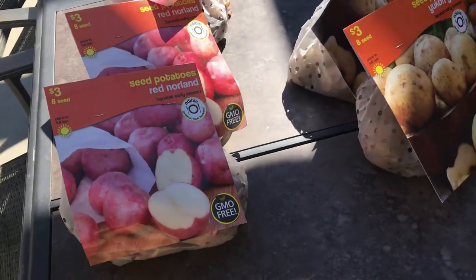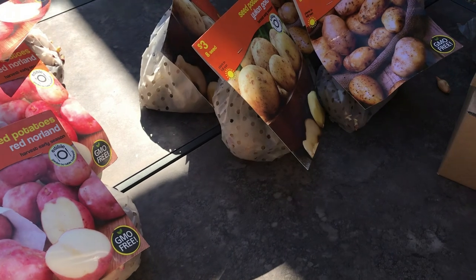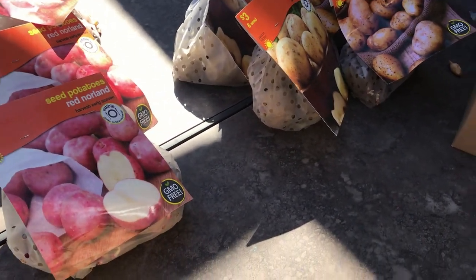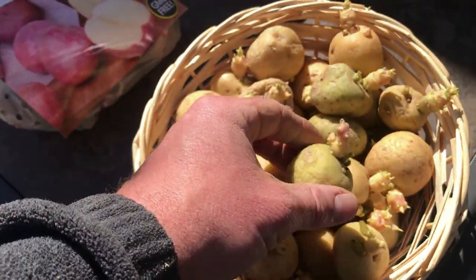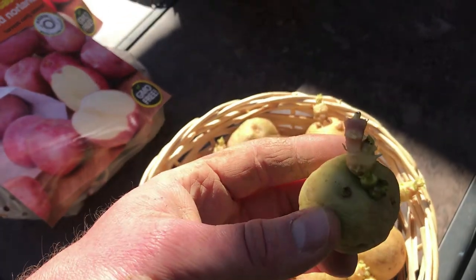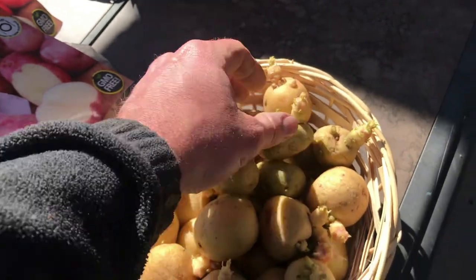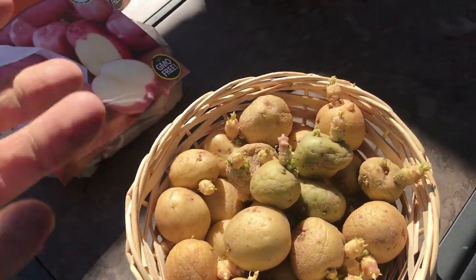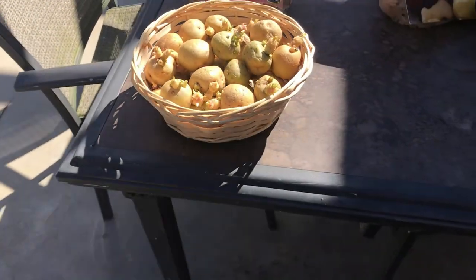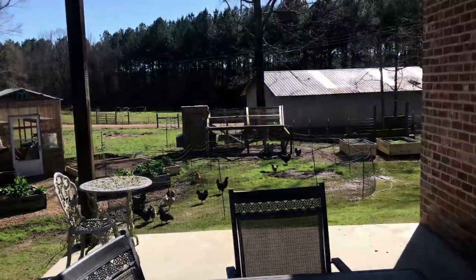We've got some non-GMO potatoes here — some red Norlands, red Pontiacs, and Yukon Golds we're going to try. We've never had real good success with those, but we did grow them last year. Some of last year's tubers are ruined, some are still okay and already putting off heads. You want to plant with the eyes facing up and any of the knots below. Anytime you have them already growing, that's good. So we're going to try to plant some of these too and see if we can get some bigger harvests this year. We had a decent harvest last year but they were just small potatoes.